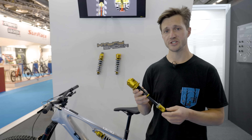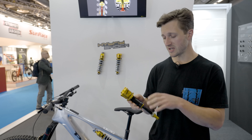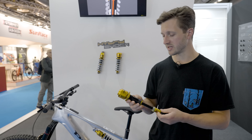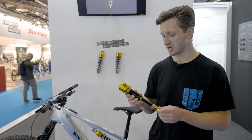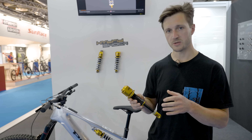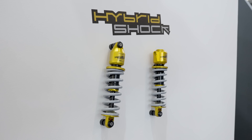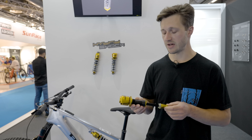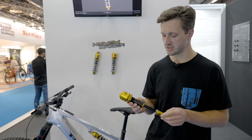I'm here at ND Tune suspension, and they have this new hybrid shock, and this uses an air and a coil spring to support it. This super simple looking inline shock only has a rebound adjuster — there's no compression or climb switch to be found on this thing. ND Tune sets up the shock to fit your specific bike. Another reason it doesn't have a climb switch is because of the high-tech valving that they have put in place in this shock.